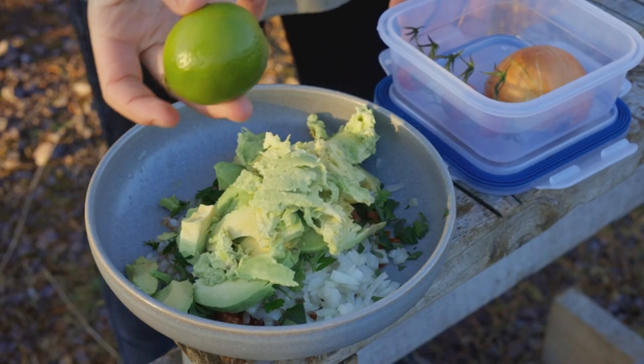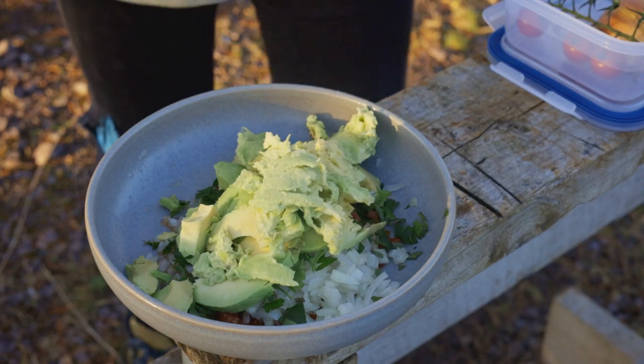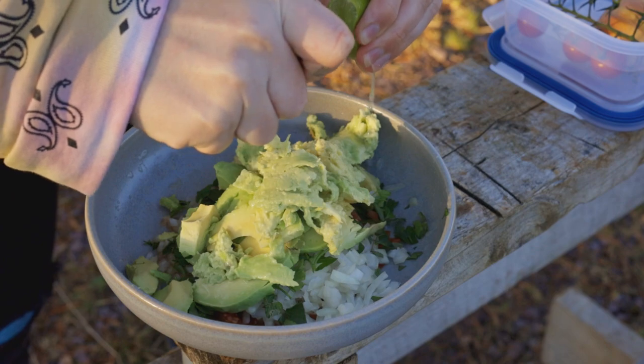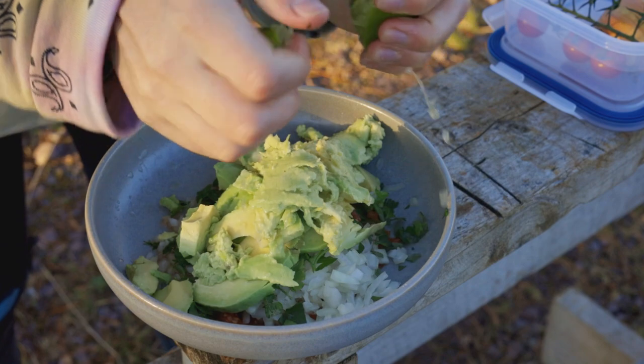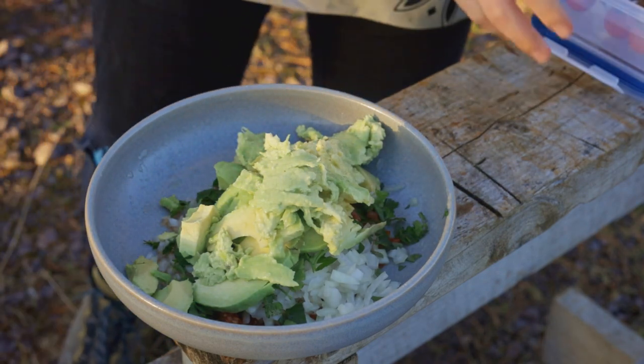What you want to do is get that other lime, chop that in half, and again nothing fancy — just squeeze that over the avocado and there we go.